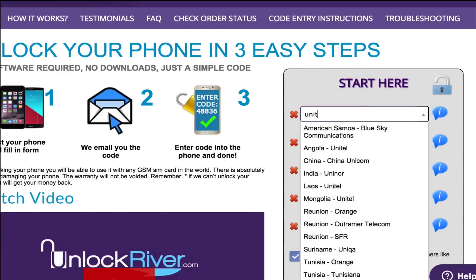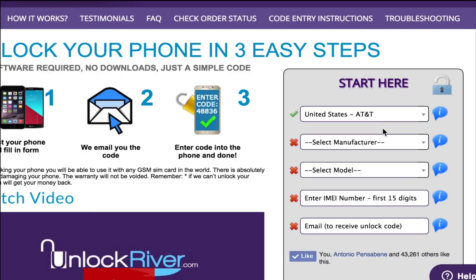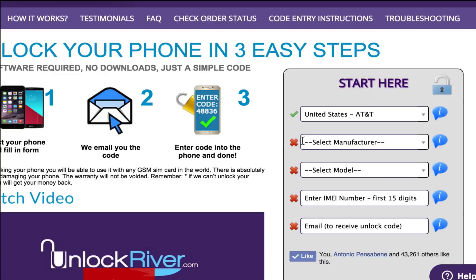Start by filling in the original carrier that your phone is currently locked to. In my case, my phone is currently locked to AT&T United States, so I'm going to look for the carrier and select United States AT&T.